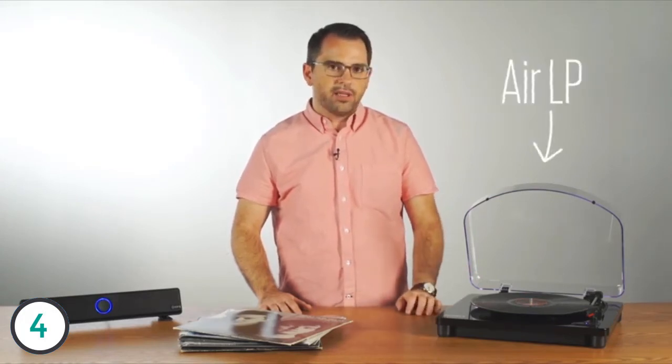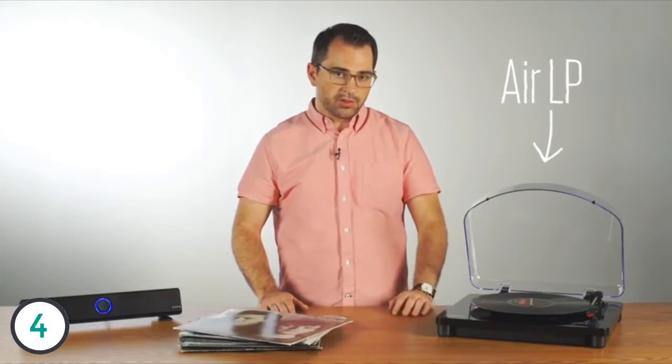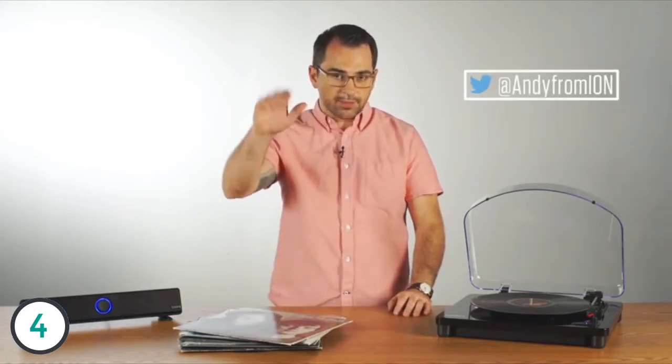And it has standard RCA outputs for connecting to a receiver. The Ion Air LP is a great turntable that also lets you stream your music to a Bluetooth speaker. This is Andy from Ion — thanks for watching.